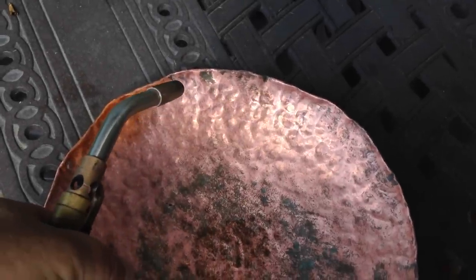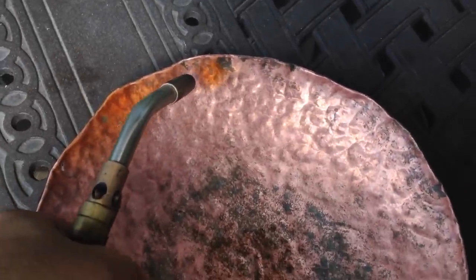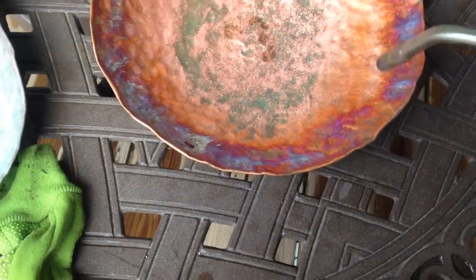Then all you're going to do is grab your torch — either propane or map gas — and apply different amounts of heat in different areas to get different colors. You can see here it goes from orange to purple, and I'm going to do that all the way around the edges and some in the middle.